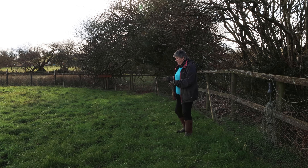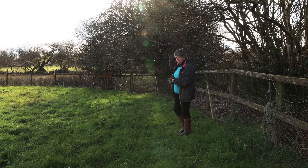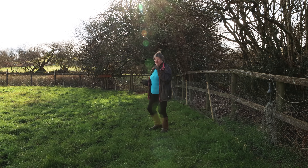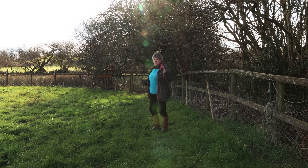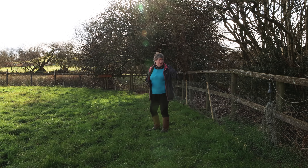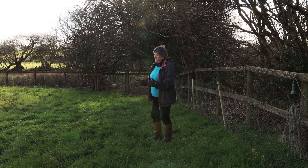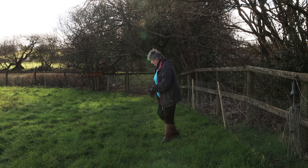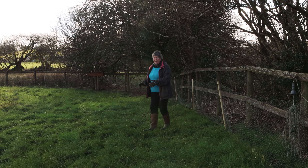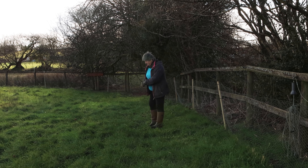This area is right at the end of the food forest, under the shelter of this hedging. I'm about to put in some more hedging along here to provide more of a windbreak at a lower level, and this area is basically undisturbed for most of the year. It's also quite boggy and damp because we've got a little stream just running on the other side of our fence there.